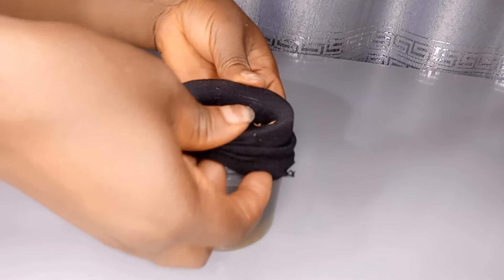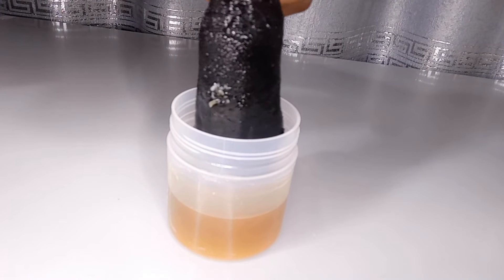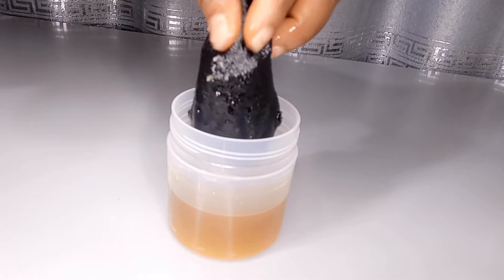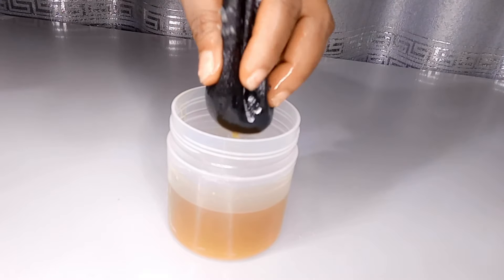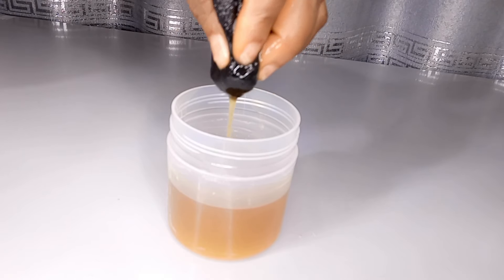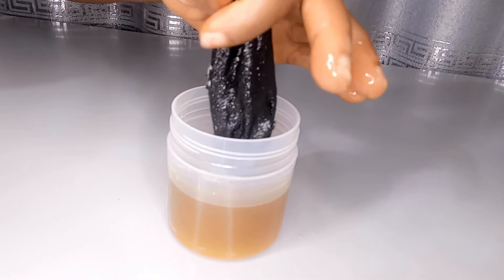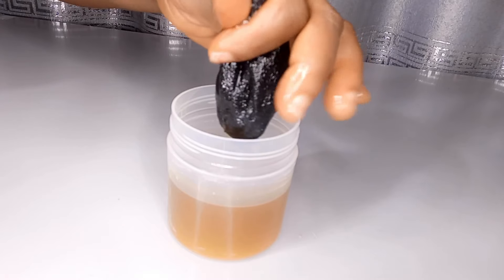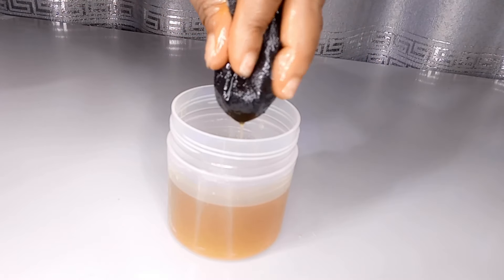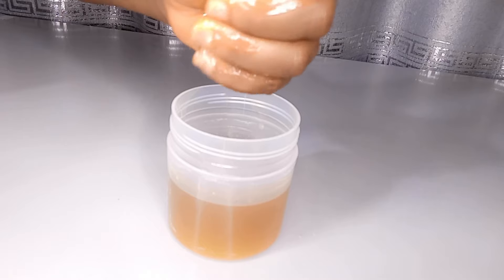Use your wig cap or a fine straining cloth — whatever you have with a very tiny hole — to collect your pomade. I'm using my stockings. My hand was hurting me but I need to do this because if I don't do it at this point it's going to be hard to do later. This part is very, very necessary.